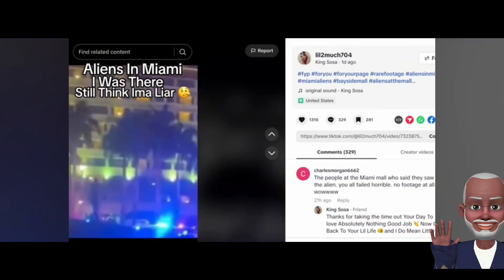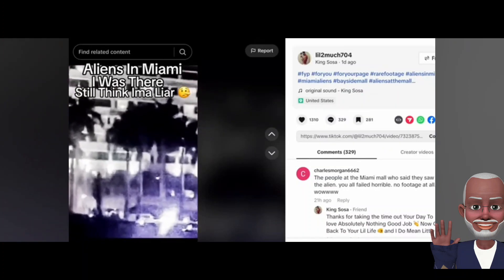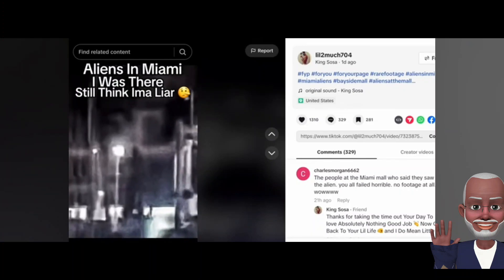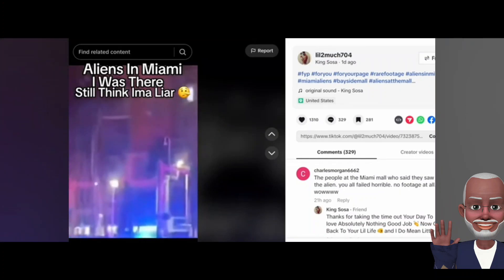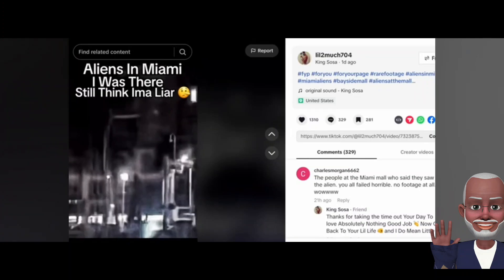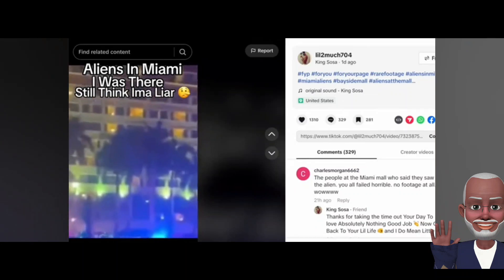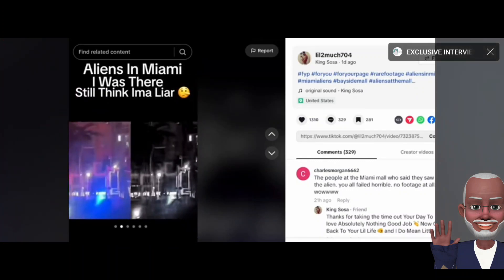Hood TV Experts here. Look at this footage — I just got this redone in black and white. This is what you're saying is a statue, but that's not a statue. Look at that — it's as tall as a light pole, plus it's facing a different way. Do you see that? No glare right there. I did this for you. I don't know what to say — this is what I saw. I actually have this video in black and white of it walking, which I will be uploading as soon as I get 20k followers. Make sure you subscribe to Hood TV Experts.